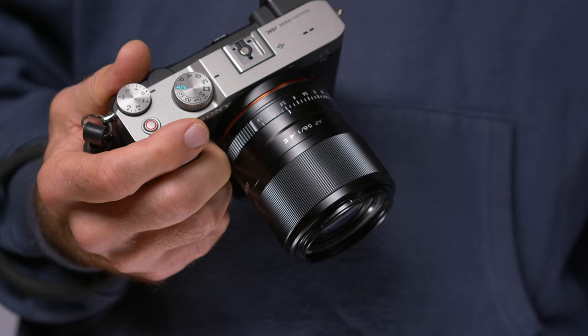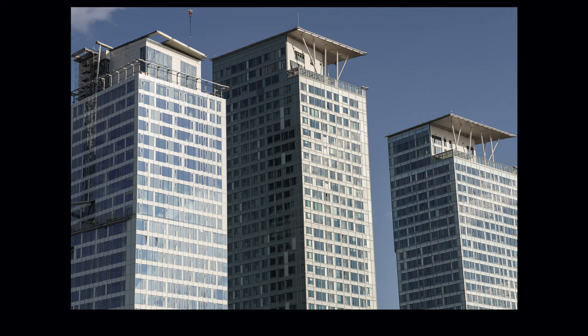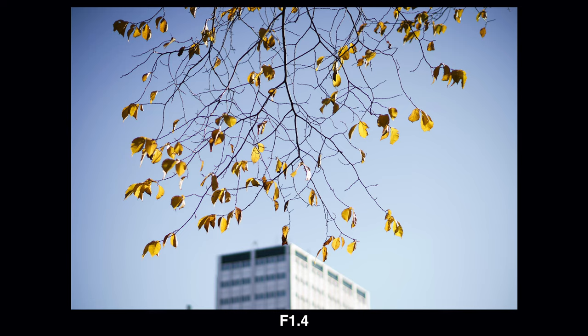I also shot a few pictures on my Sony A7C full frame camera, which I used in APS-C mode. However, that is a little bit impractical for lens testing purposes because the file size is only about 8 megapixels.